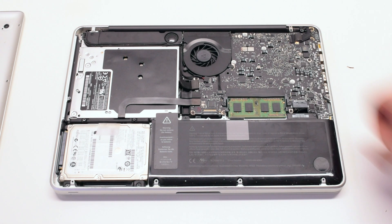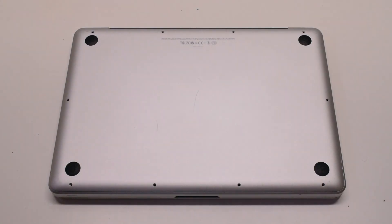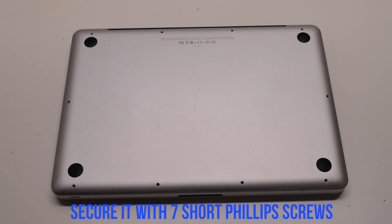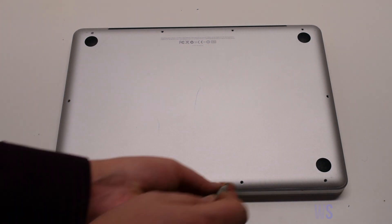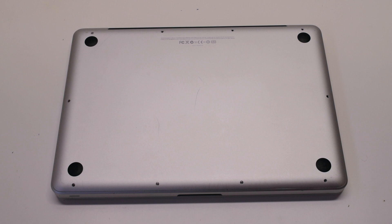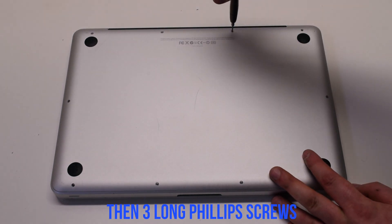Reconnect the battery. Place the cover back on and secure it with 10 Phillips head screws — seven short screws first, starting at the top left and going around the contour of the MacBook, then the three long Phillips head screws in the top.